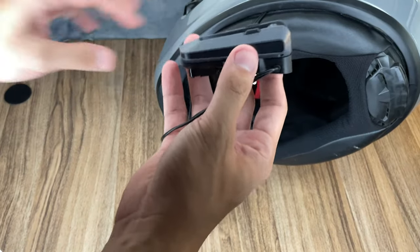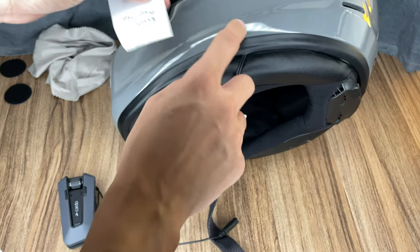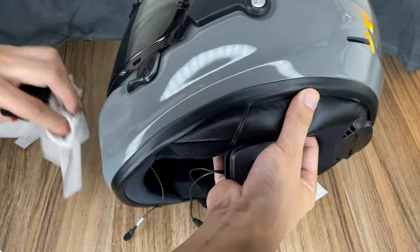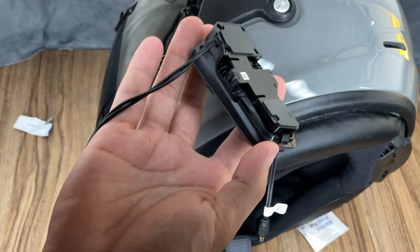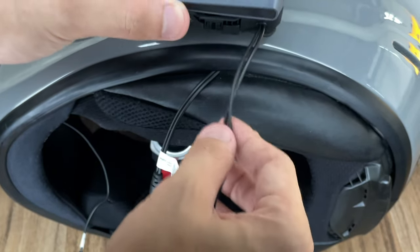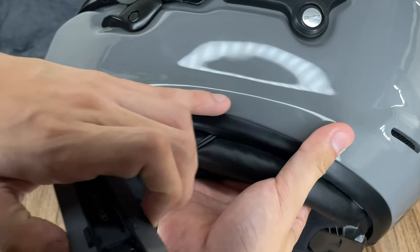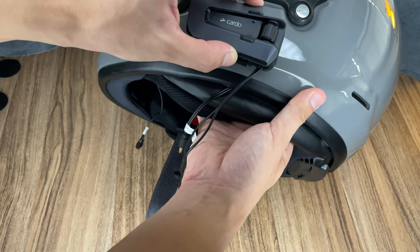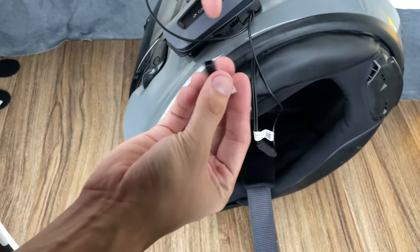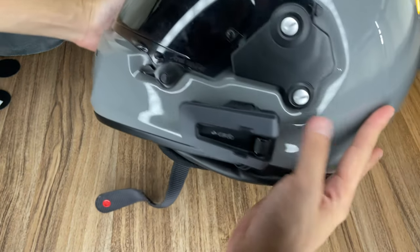Now we have to prep the surface for the installation of the Cardo device. We'll use this 3M tape to install the air mount on the helmet itself, but first you have to clean the surface — remove all oil and dirt using the alcohol pad that comes with it, just to make sure it sticks nicely. Now that it's prepped, install the mount with the 3M tape on it and clip it onto the air mount. Make sure the Cardo is as close to the trim as possible so the wires don't stick up too much. For the Arai Rapid Neo there's a trim that pushes it a little higher. Then plug the microphone and speakers back in — and now you have a Cardo in your helmet.